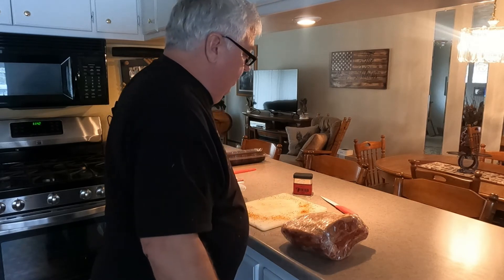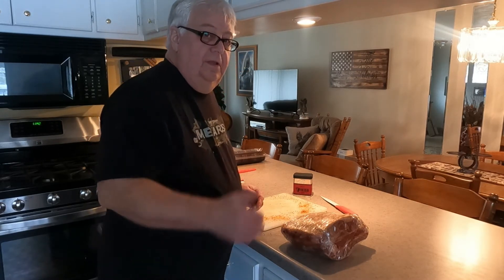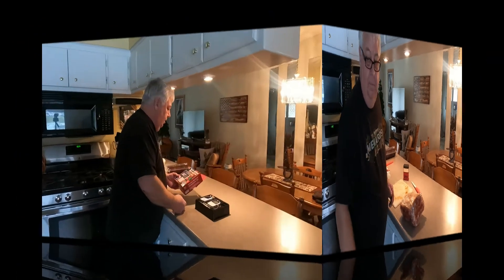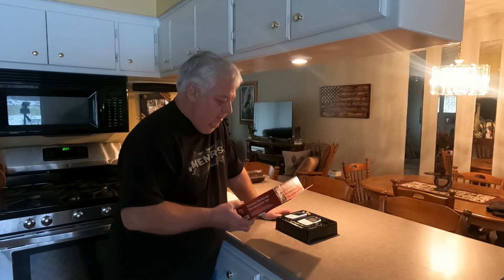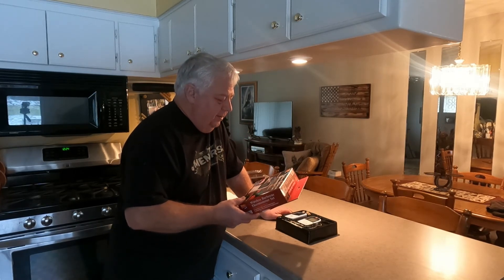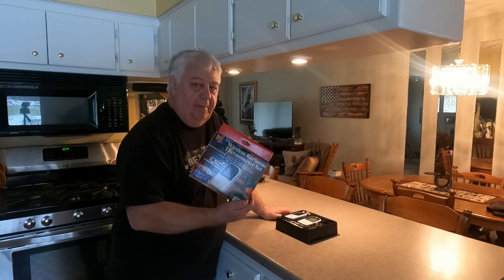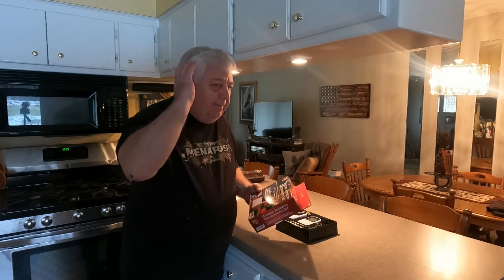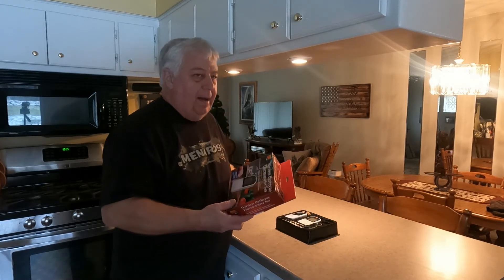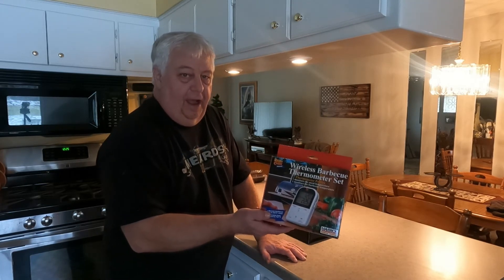Alright guys, we're gonna see you tomorrow to cook this thing. One last thing I want to share before we start cooking tomorrow: this wireless probe thermometer isn't a bad thing to go and get yourself. My Traeger does not have a probe on it — maybe I should have went up a model to get the probe. But you can go out and get one. It has a transmitter and a receiver.